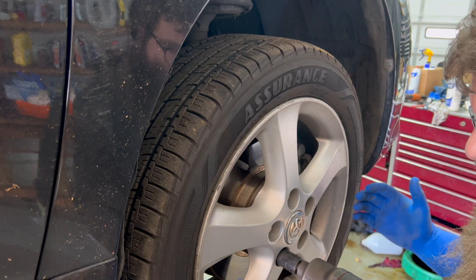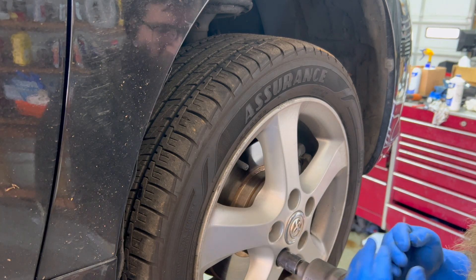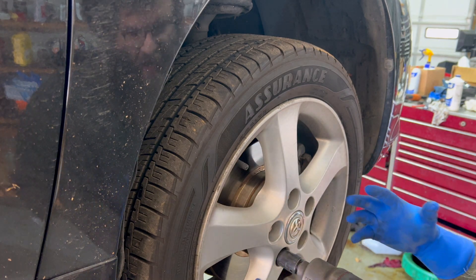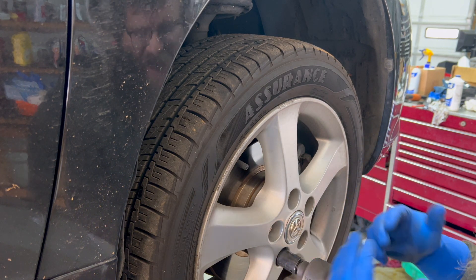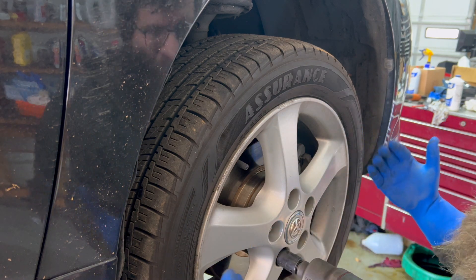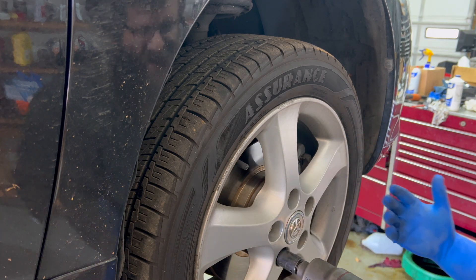There's not much to show as far as the diagnosing part because the noise is coming from the CV axle — it's an internal failure. The boot's not busted, which is usually what goes along with the noise, since a broken boot lets the grease run out and the joint wears even faster.